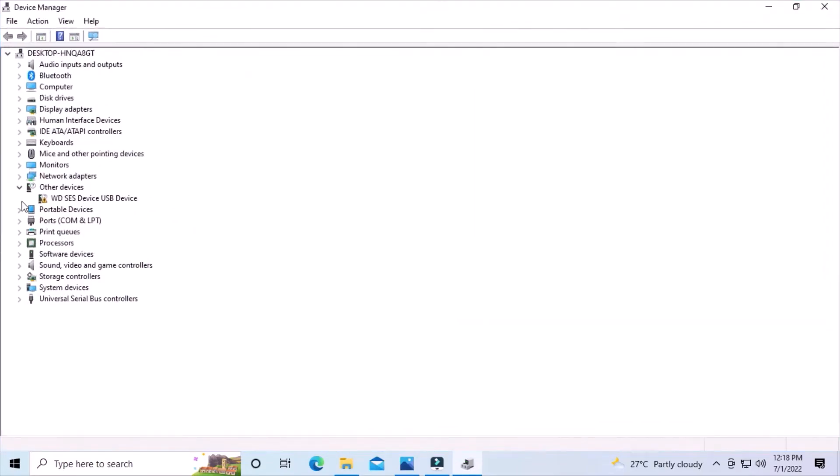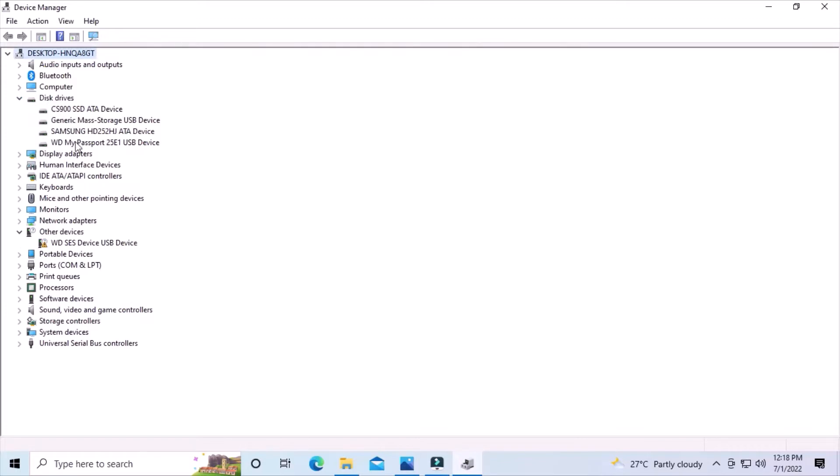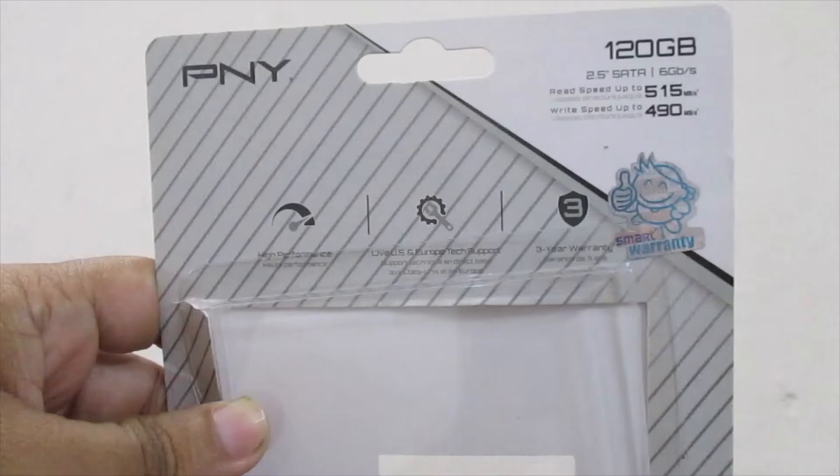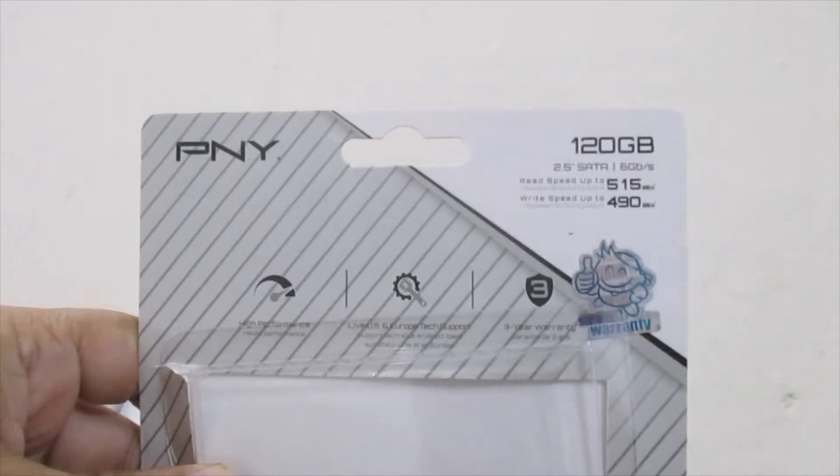You need to check the device manager and disk drivers. You need to check the CS900 SSD device. Exactly — right, I've seen the SSD confirmed.